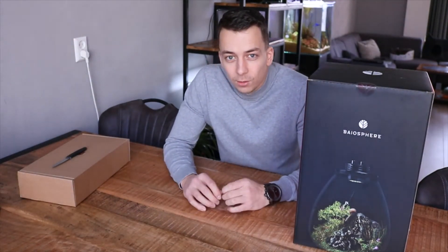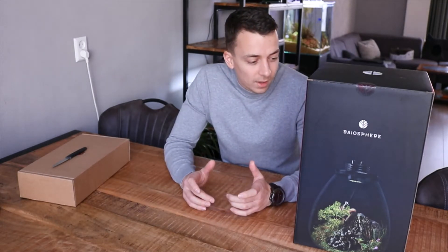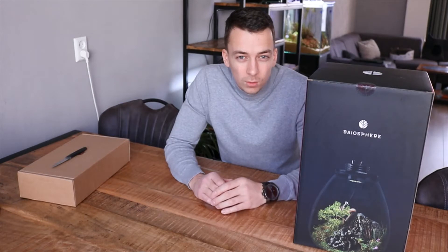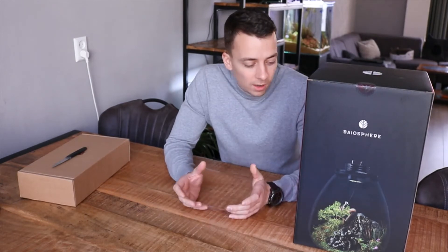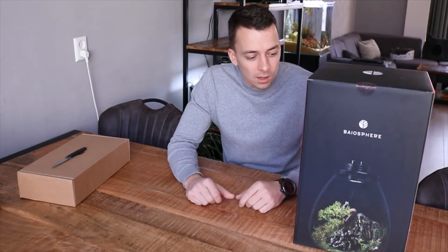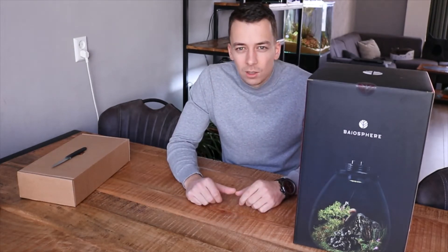Hey guys, it's Mark from Aquaskeeming Amsterdam, making another video for you guys. I have here next to me a biosphere. For you guys that don't know what a biosphere is, it's basically like a small terrarium inside a glass and it has a nice light on top as well.